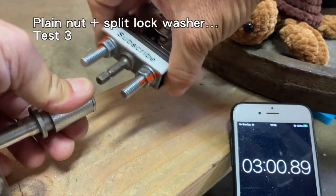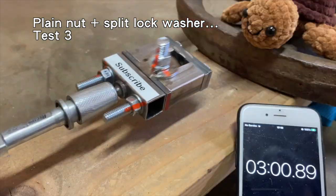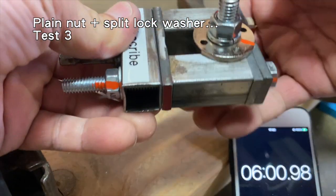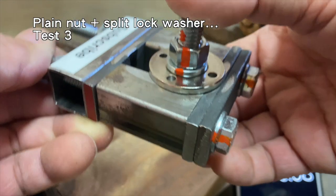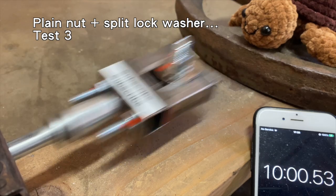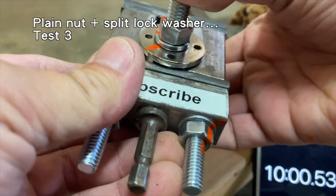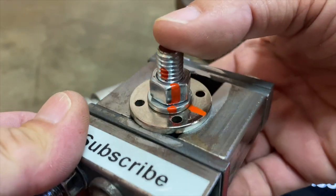Test three. After three minutes, it looked like all the components again moved very slightly. After six minutes, the bolt, nut and split lock washer did not seem to have moved much further. After ten minutes, like in test two, the bolt had rotated slightly, but the nut and split lock washer stayed together and held tightly to the flange bushings.